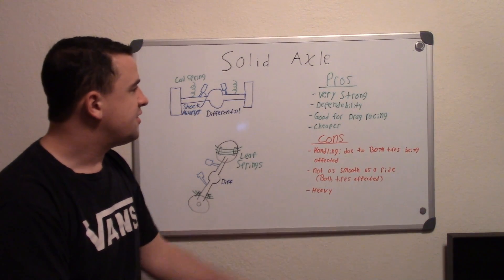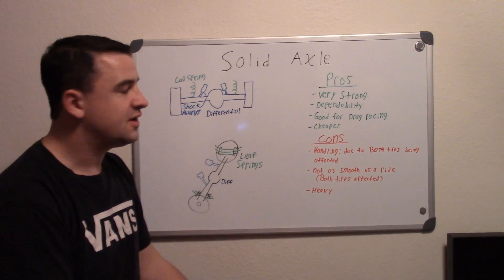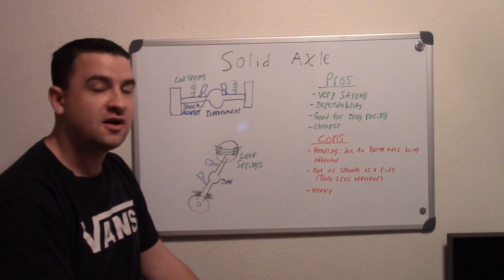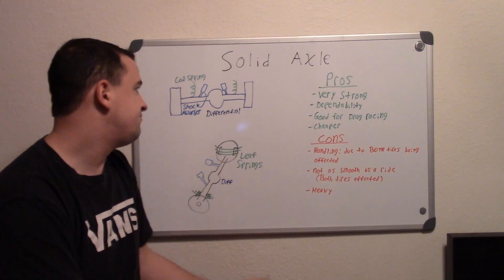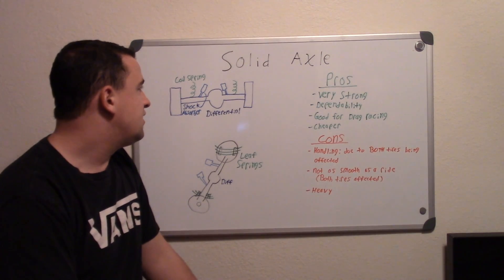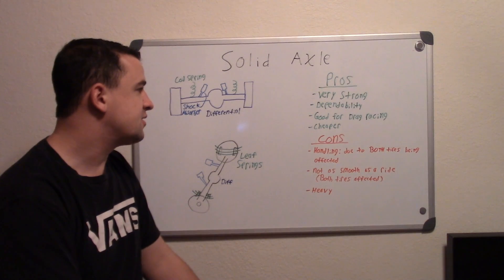They can also be heavy. Most of the time solid rear axle systems are on the heavier side, which is fine for big trucks where weight isn't as much of a concern, but if you have a race car you want to reduce as much weight as possible.